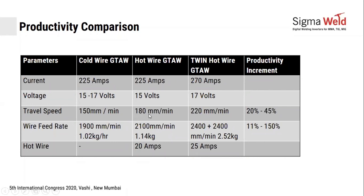An audience member asked for clarification on the arrangement that ensures the system adjusts to ovality in the job. The presenter confirmed this would be explained in the next two slides.